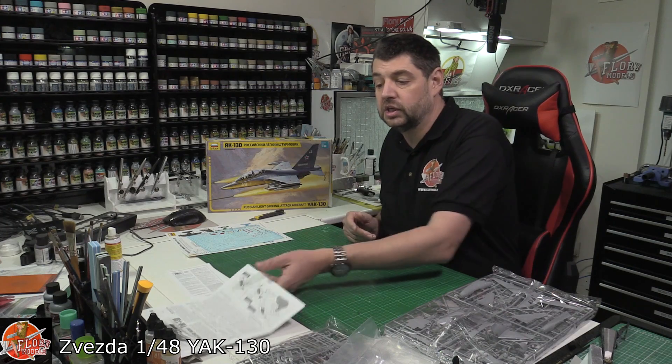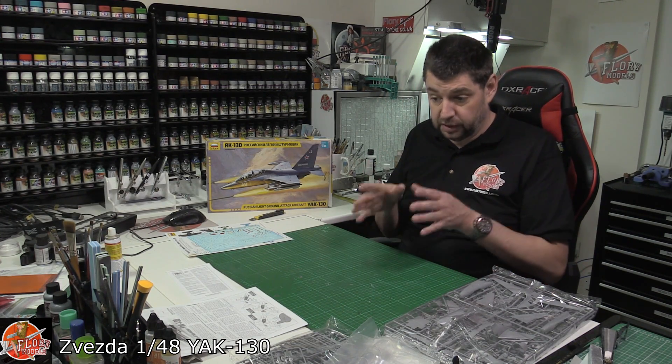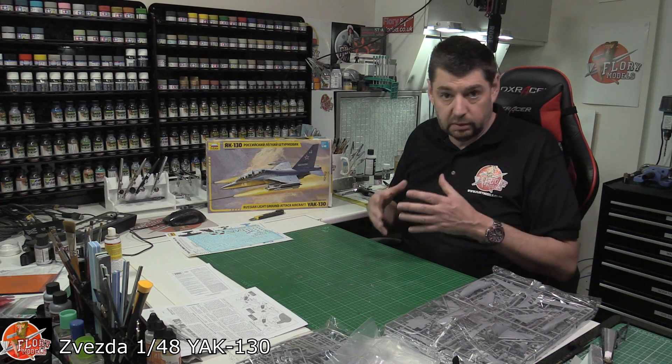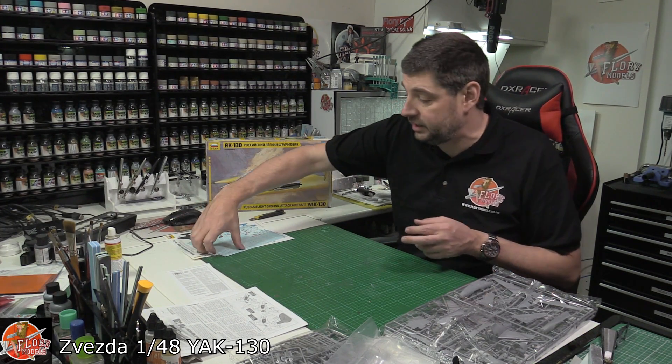That's one of those where you look at it and often I get asked why show the instructions. That's a classic example: by looking at the instructions you can see it's a little bit of a handful just doing that midsection with all those components making up the fuselage. So by showing that you've got a bit of an idea of what you're letting yourself into.